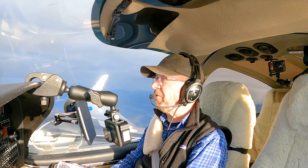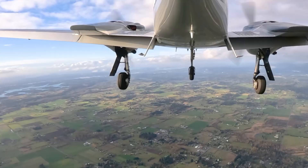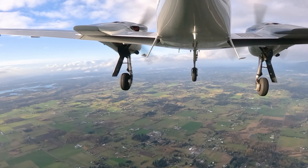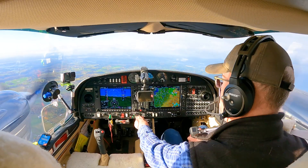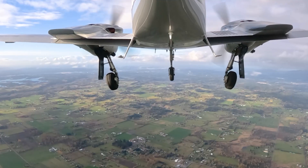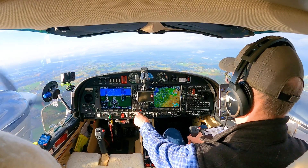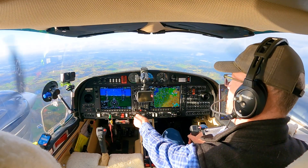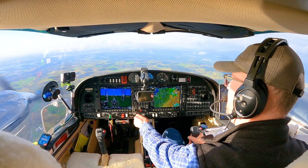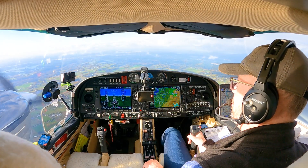Great, so let's do a recovery. First, one notch of flaps, putting power in and recovering airspeed. Bring gear up — airspeed's coming back up. Stay back at 4,400, back on heading, and last notch of flaps.